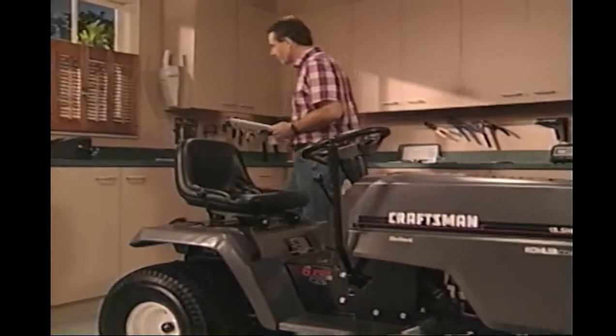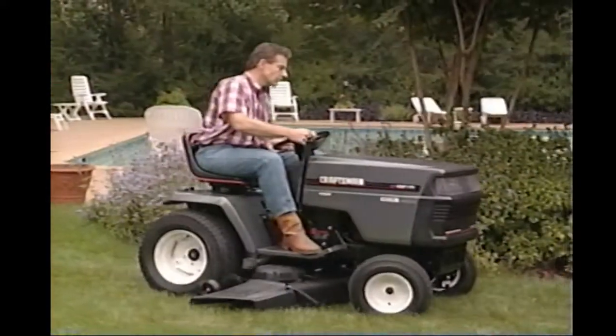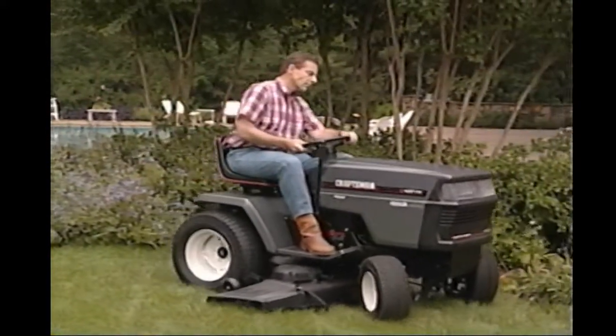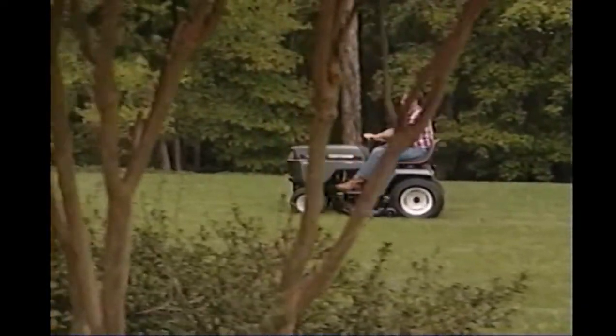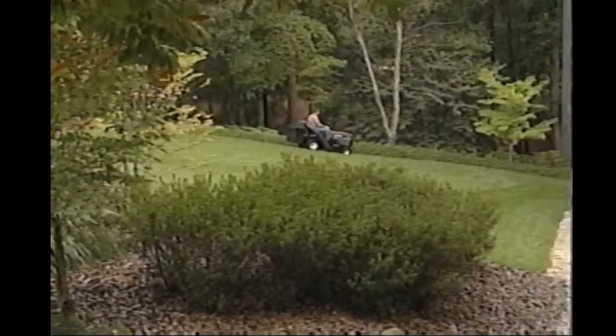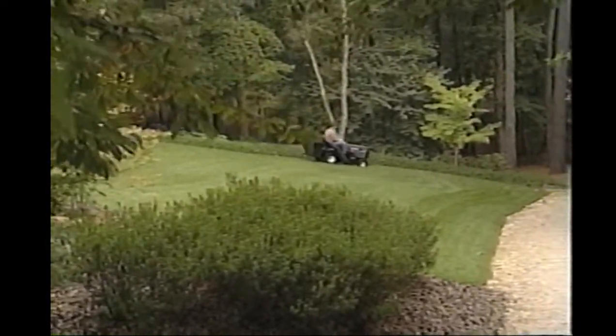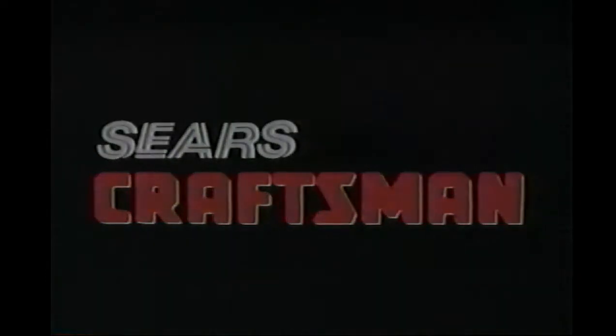To keep your tractor in good working order, proper care and maintenance is essential. Sears has made every effort to supply you with the highest quality lawn or garden tractor available. We hope that this video has been helpful. We're confident that with the proper care, maintenance, and operation of your new tractor, you'll be able to enjoy its use for many years to come. If you need assistance or have any questions concerning your new Craftsman tractor, please call our customer assistance hotline at 1-800-659-5917.